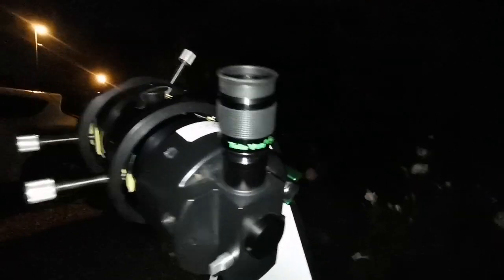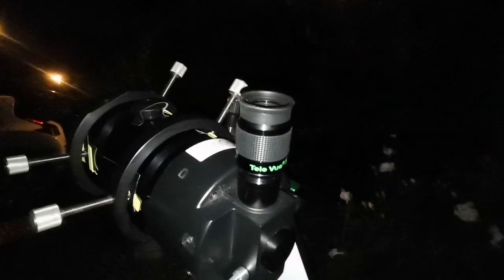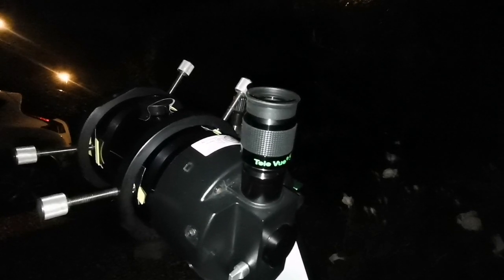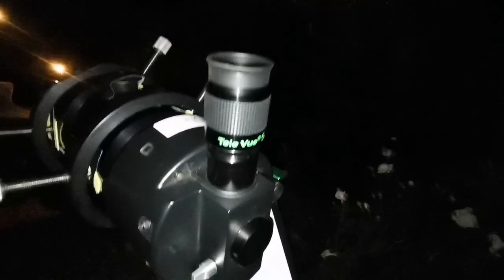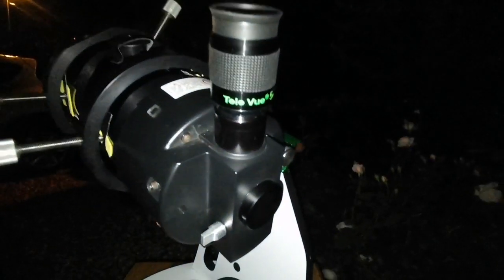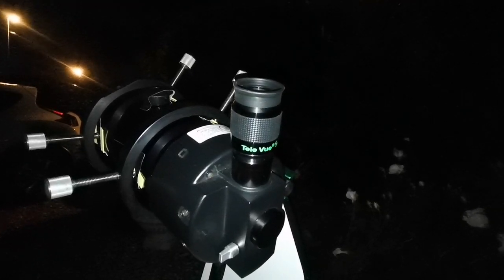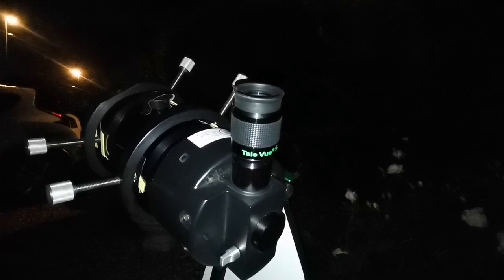I'm now using the TeleVue Nagler 5mm with its 82-degree field of view. Lower focal length means higher magnification, but it's not as clear as the Nirvana. The Nirvana 7mm is sharp; this one is not as sharp — it's as if you've blurred the Nirvana image. The Nirvana is better, and the price of the Nirvana is about a quarter of the Nagler.